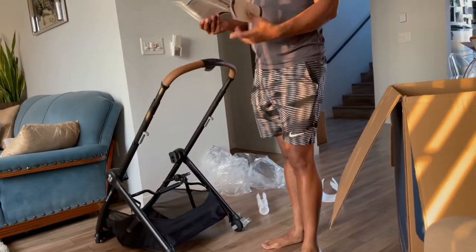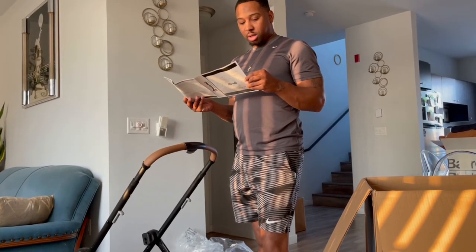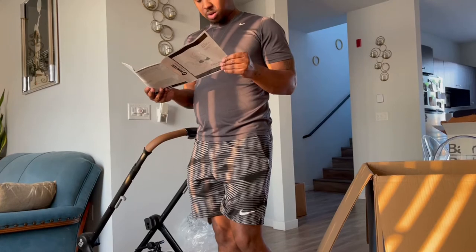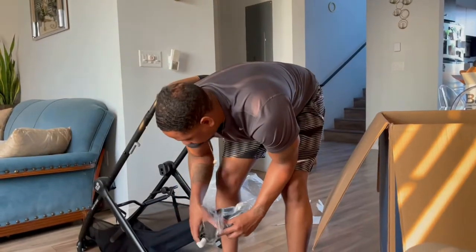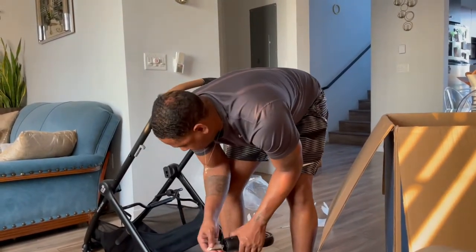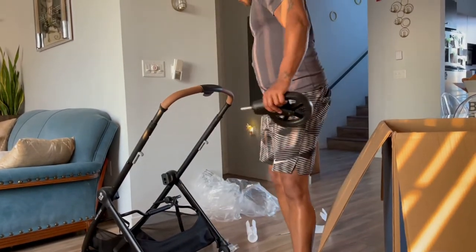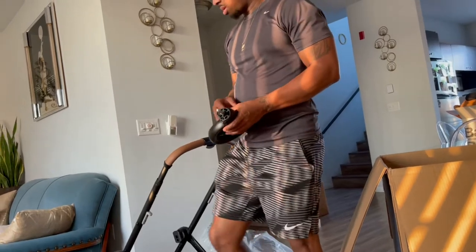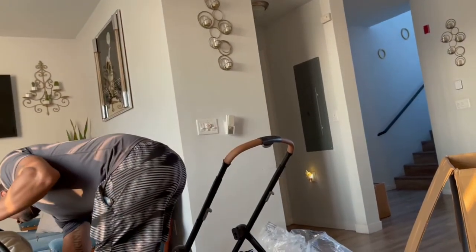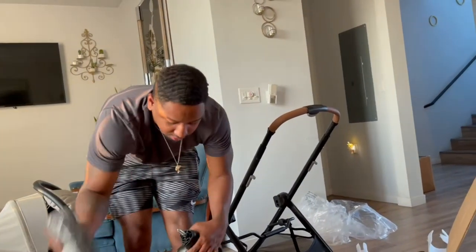Next thing we're gonna do is the wheels. Please insert the rear axle into the frame until you hear a click. Okay, that's a familiar sound. The rear wheels are bigger — that's how you know those are the rear wheels. These are actually the front and these are the back cause they're the biggest.